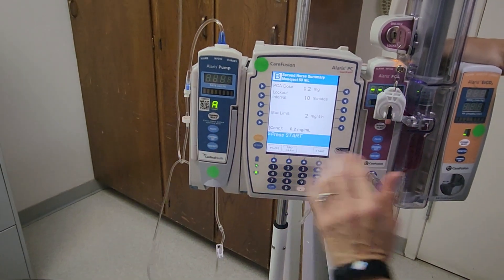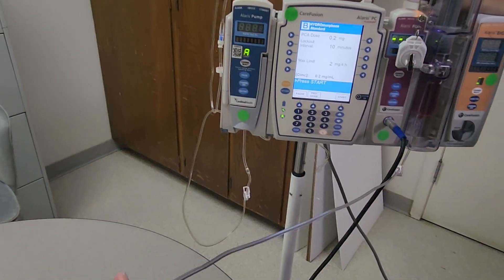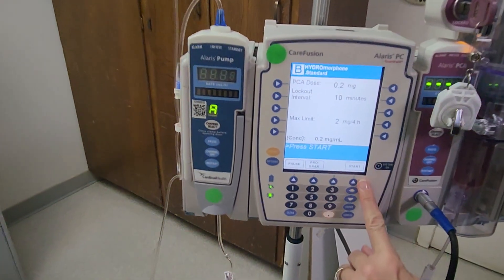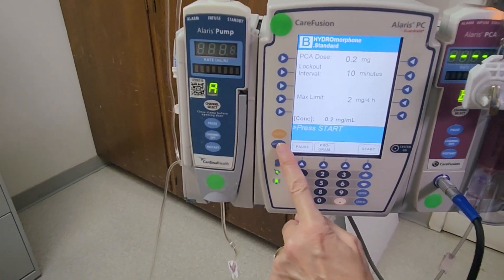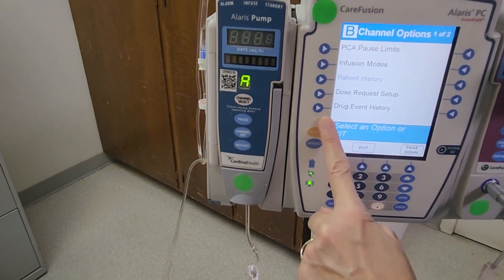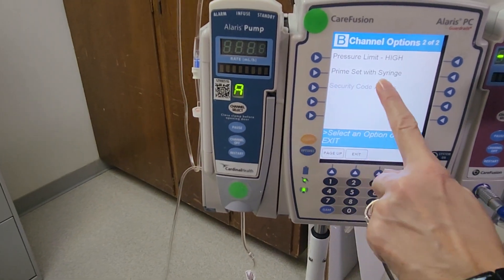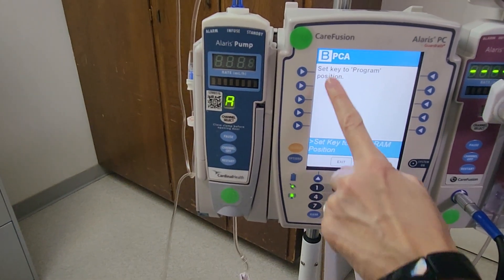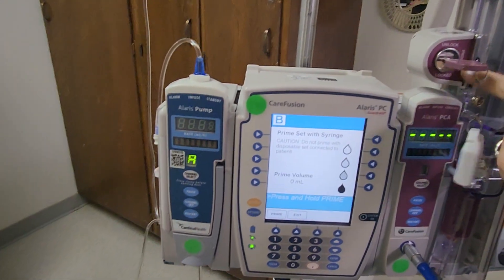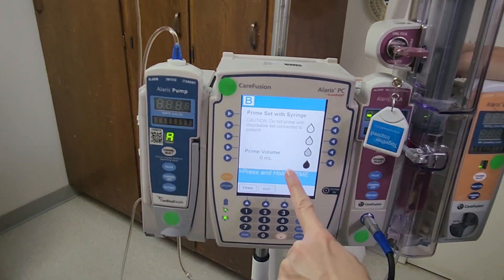It's telling me to press start, but we have not primed our tubing yet, so we need to do that — we prime our tubing on the pump. Instead of hitting start, go under options and page down to find 'Prime set with syringe.' Set the key to the program position, and it tells you to prime the set with the syringe. Do not prime with the disposable set connected to the patient, so we don't want to give them any air or a medication bolus.